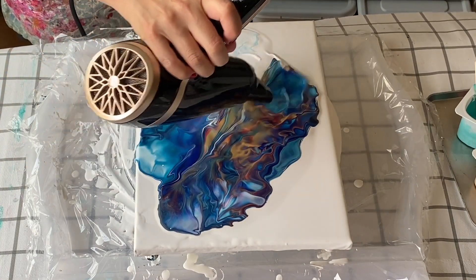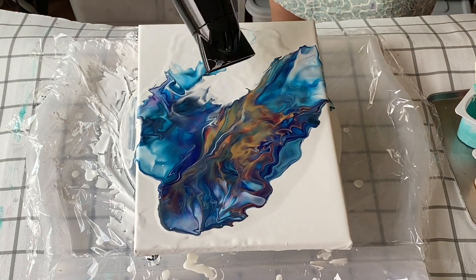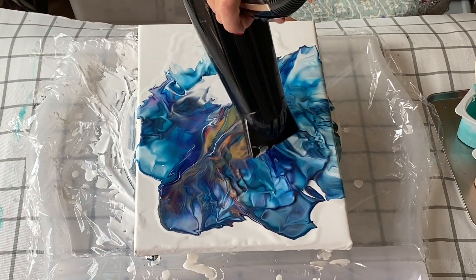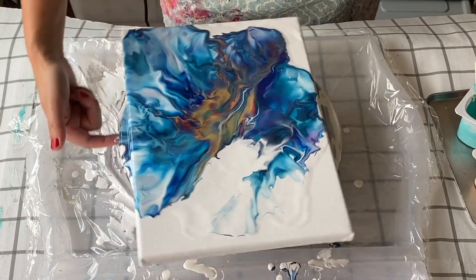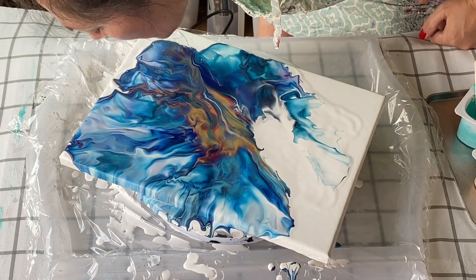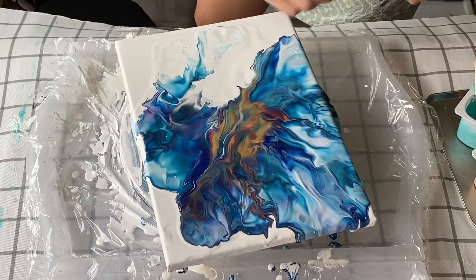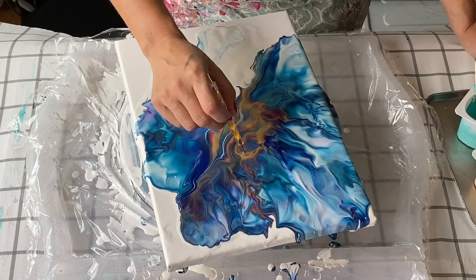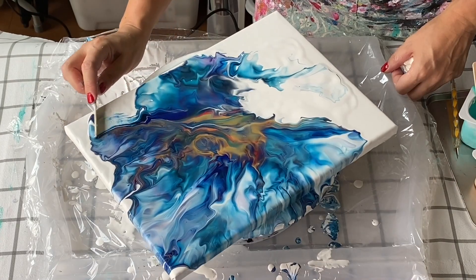I think the trickiest thing with this technique is learning about your own hairdryer — the size of it, its strength or lack of strength depending on the setting. Here I feel like I've blown it out far too much on one side, so I'll be playing around with that. I found a bit of a lump in the center so I'm just going to blow it out and give it a little swirl, and I'll go back to that later.